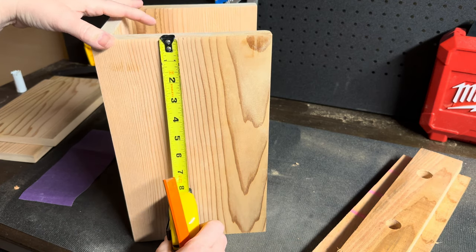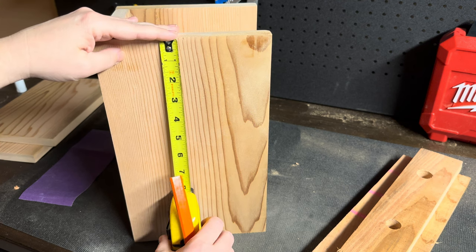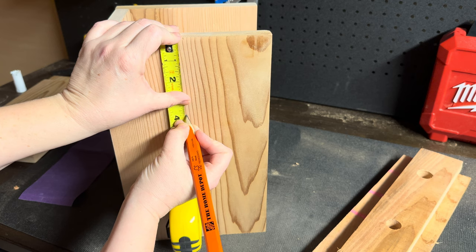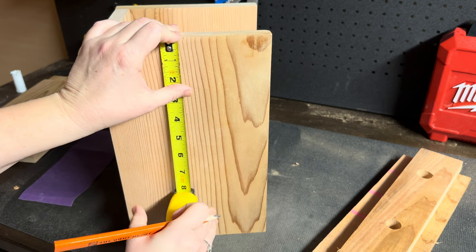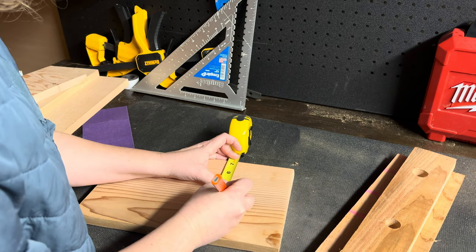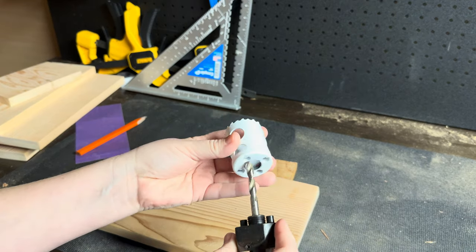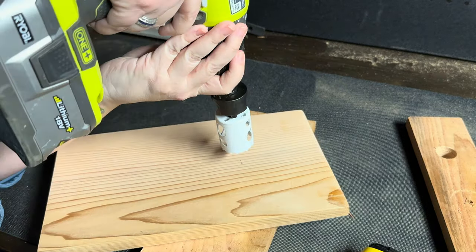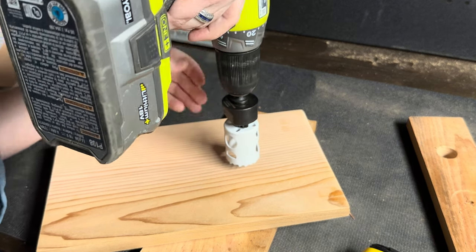I'm going to mark out the center of my hole to be at three and three-quarter inches down from the top of the birdhouse. I'm going to be using a one and a half inch circular drill bit because I want this to be a bit on the smaller side - something more appealing to my favorite bird, which is a black-capped chickadee.